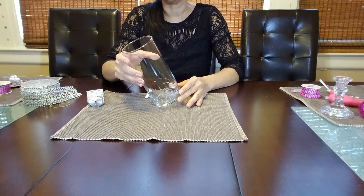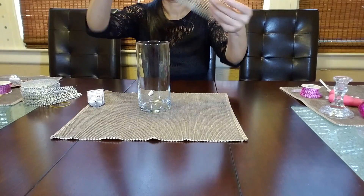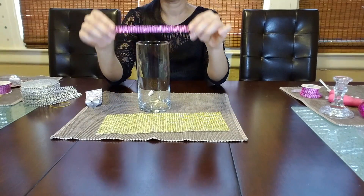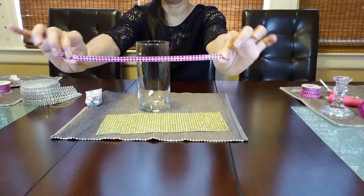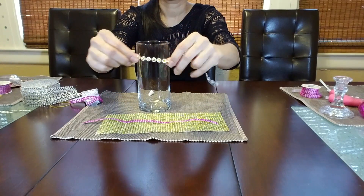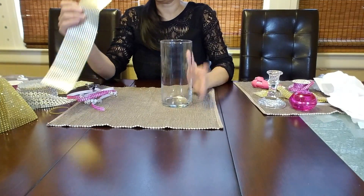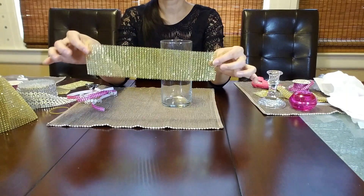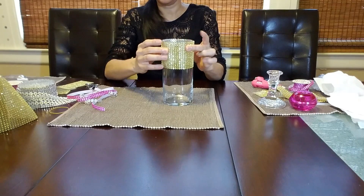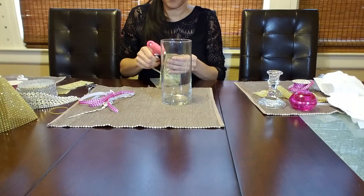Now I'm going to decorate the base. To decorate it you're going to need a gold bling ribbon and two rows of the pink bling ribbon, and two one-row strips of the flower mesh. I'm going to take this 14-row strip of gold bling ribbon and glue it on the top of the base, then glue another one on the bottom, and I will do a design in the center of gold and pink.